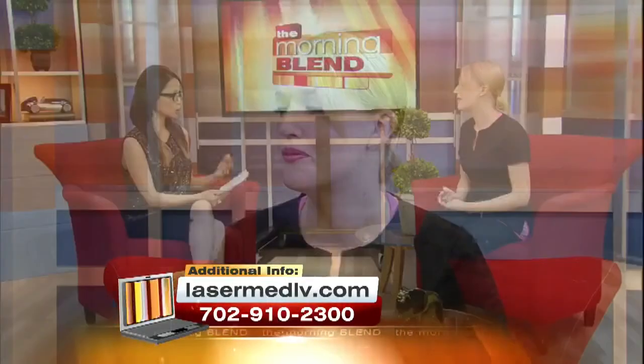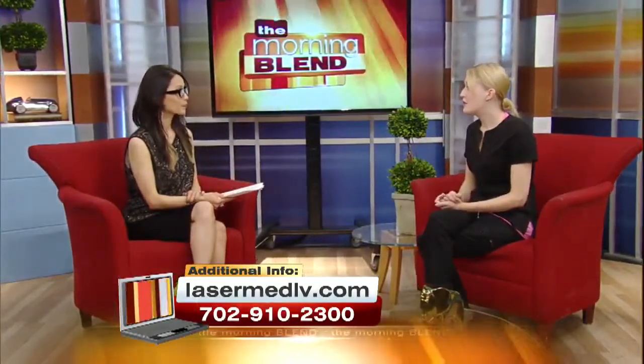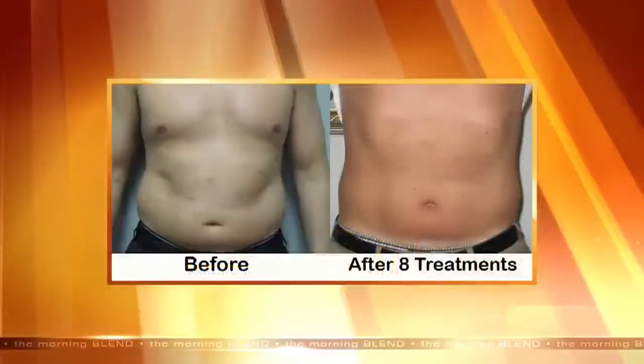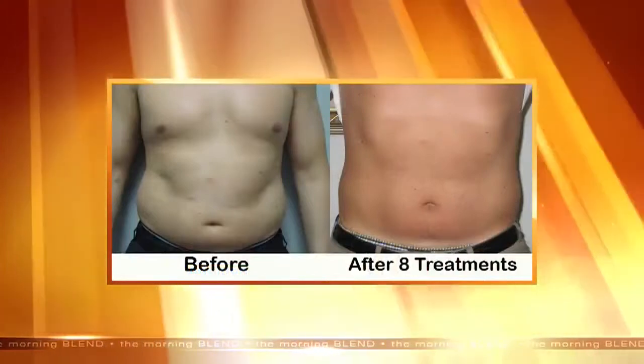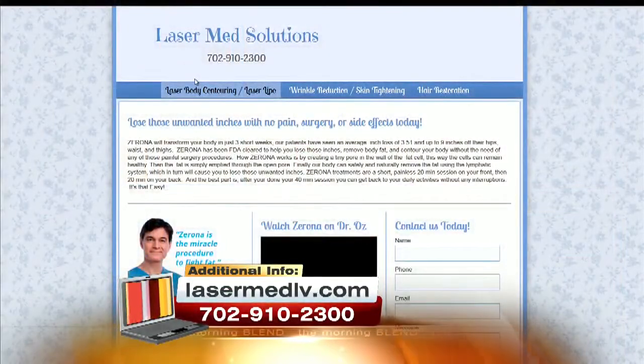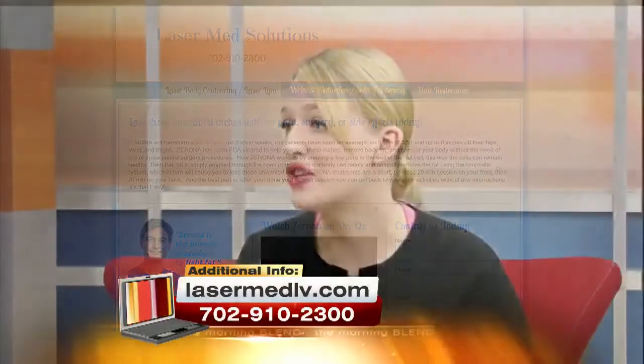We saw the pictures — we saw both men and women. Yes, it's good for both male and female. It's good for people that are already exercising and doing proper nutrition, but it's also good for patients that aren't able to exercise anymore. I have a lot of patients that are struggling with their weight because they have medical issues or injuries and they're not able to exercise. So you don't have to exercise with this procedure to get amazing results, and you do not have to change your lifestyle.